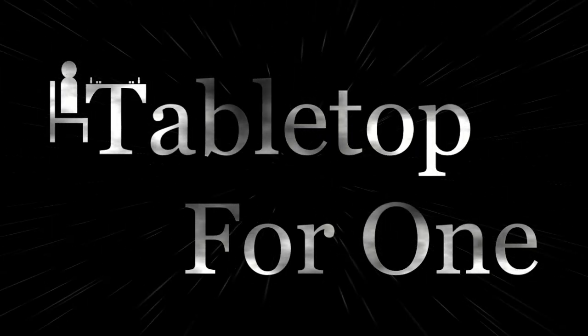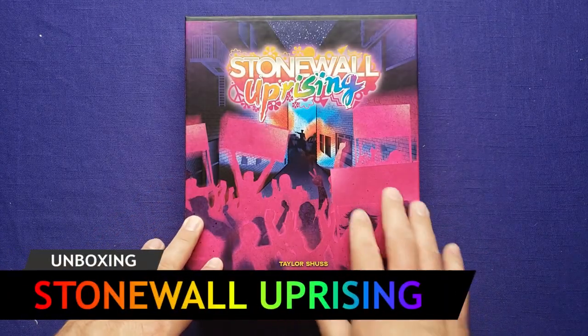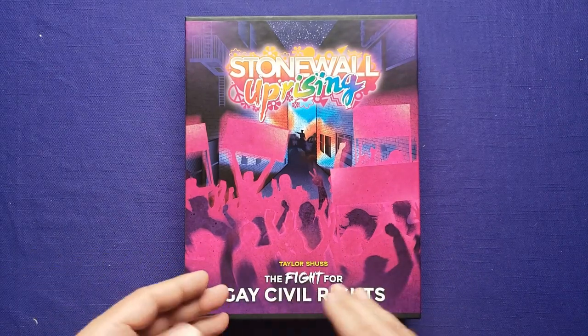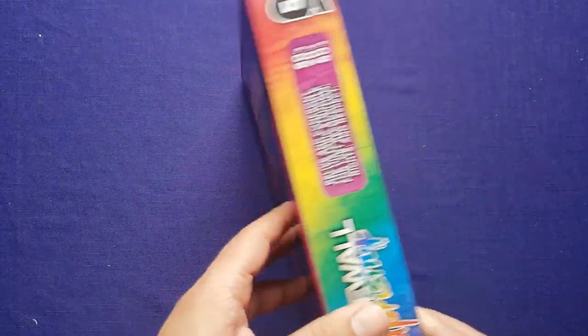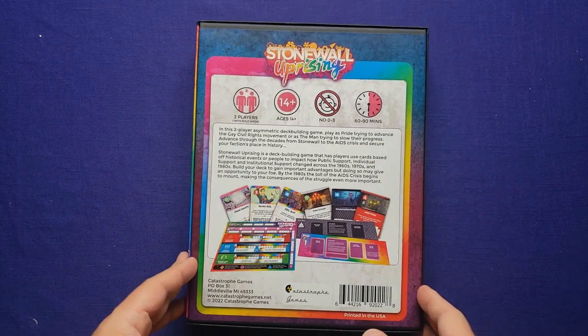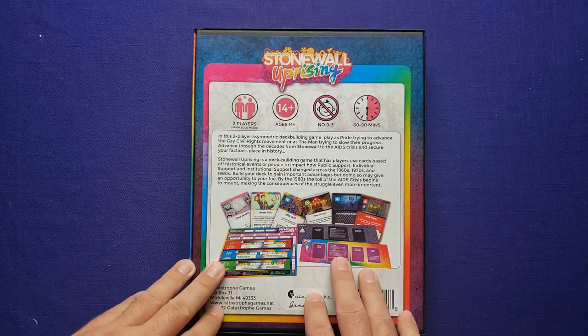Daniel here for Tabletop for One. Please join me at the table as I unbox Stonewall Uprising. Thank you for joining me for the unboxing of Stonewall Uprising, designed by Taylor Schuss. It's the fight for gay civil rights, distributed and published by Catastrophe Games. They provided me with a review copy of the game. I actually had this on my wish list for a while, so I'm really glad they gave me this opportunity.